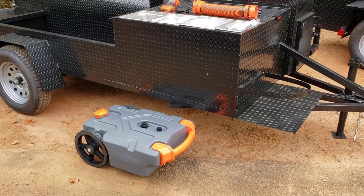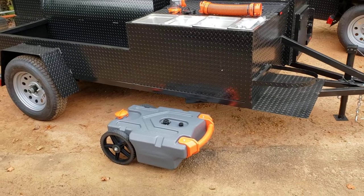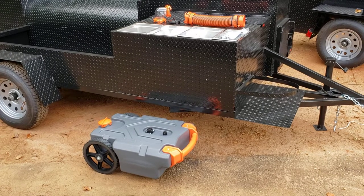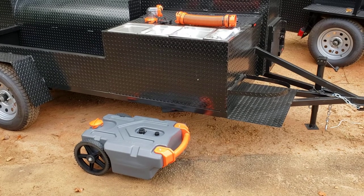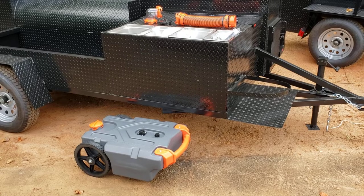Hi, it's Roland, BBQ Smoker Pros, Brousselton, Georgia. We are constantly looking for the best quality products and great customer service to help our pitmasters be successful and keep a great price point.